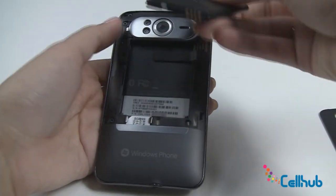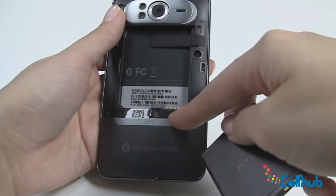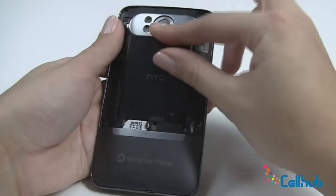Next, you want to take your battery, match the metal on the battery with the metal inside the telephone and just insert.